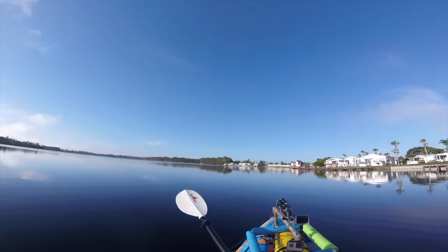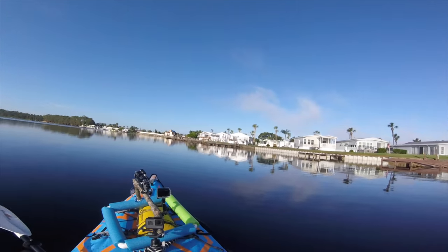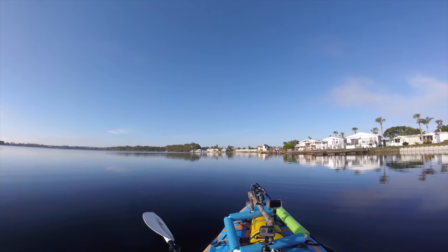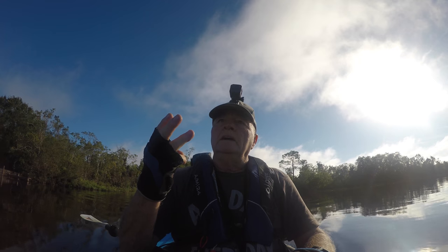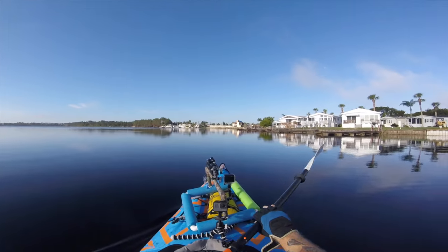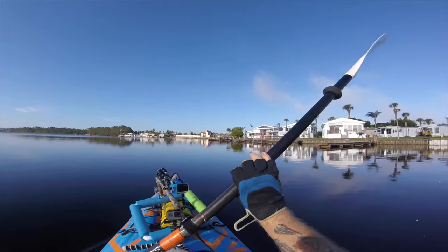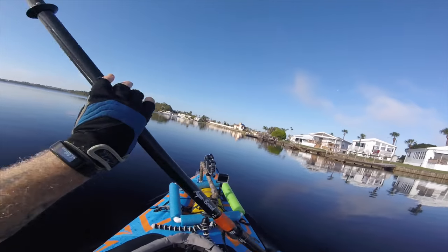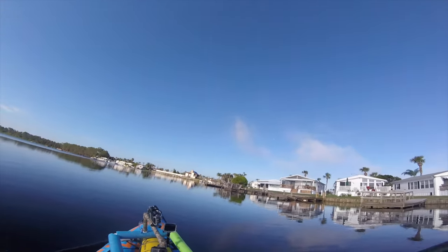If you're looking for the ultimate kayaking season, starting in October you're talking about October, November, December, January, February, March, April, May, and a little bit of June — so about eight months where you could literally go kayaking pretty much every day depending on weather. Most of my kayaking, I would say 95% of it, is done in an Advanced Elements inflatable.